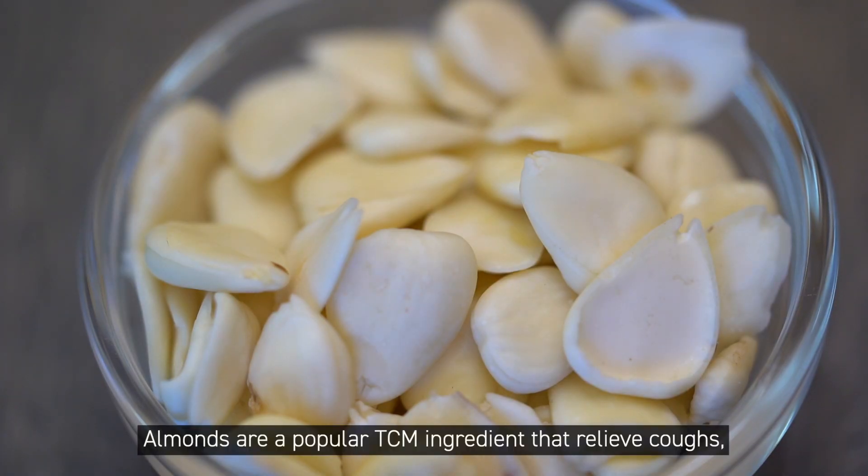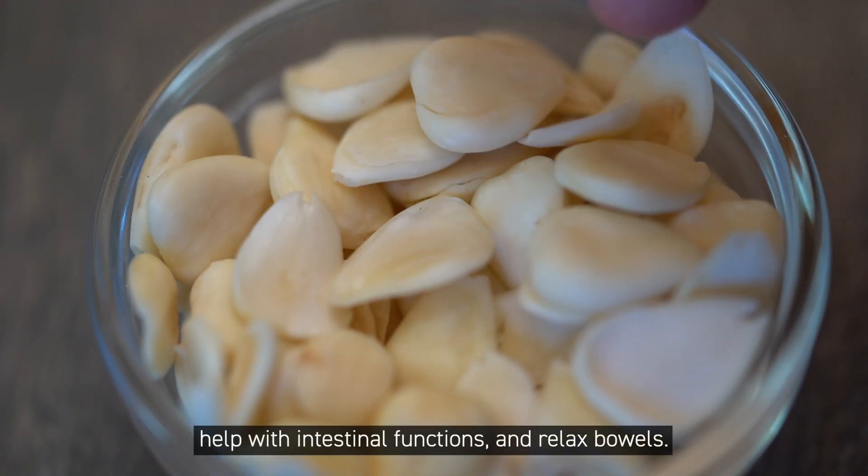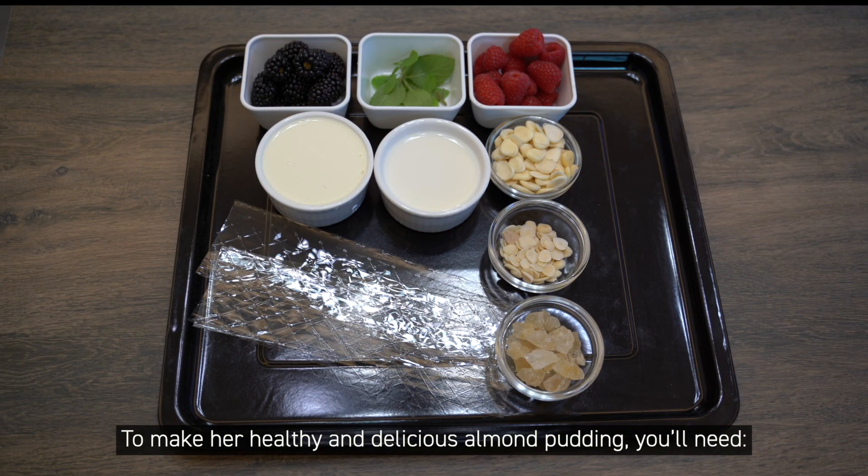Almonds are a popular TCM ingredient that relieves coughs, helps with intestinal functions, and relaxes bowels. To make her healthy and delicious almond pudding, you'll need...